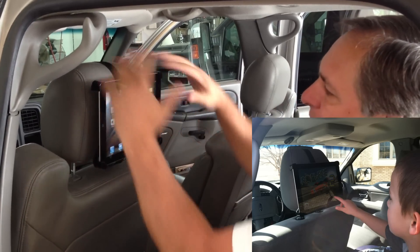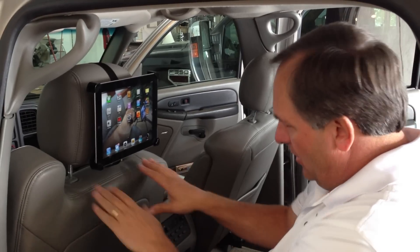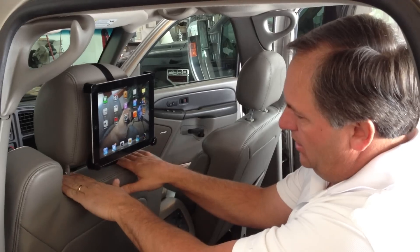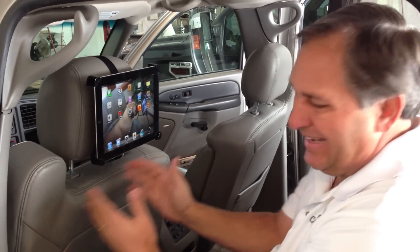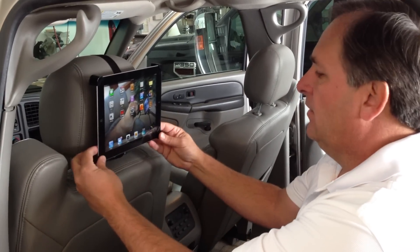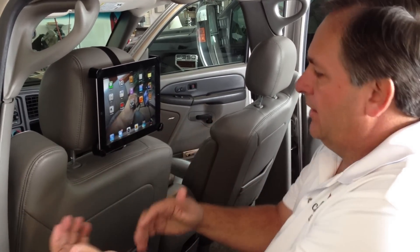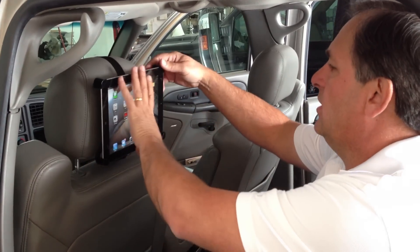The other cool thing about this mount is because it's up on the headrest, it kind of gets the iPad out of your way. A lot of mounts clamp here to the headrest, but it ends up putting the iPad right here — especially if you have small children getting in and out of the car all the time, it can be very obtrusive. It's kind of in their way, and they can catch their feet on it if they're in a car seat. It's easy to run into.